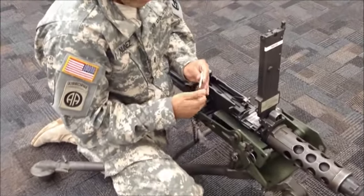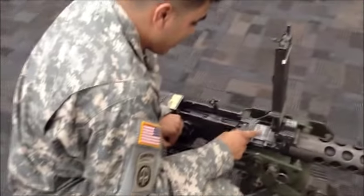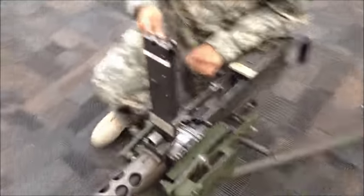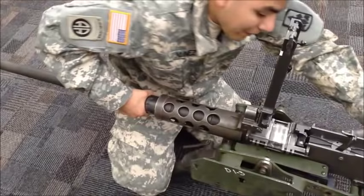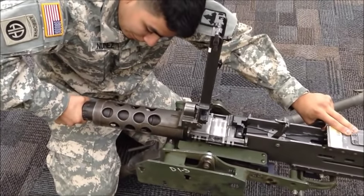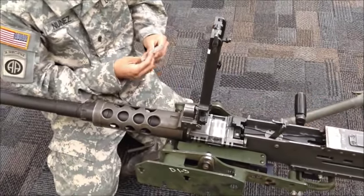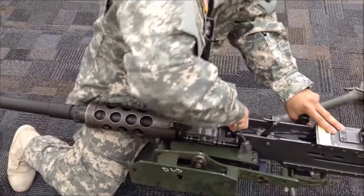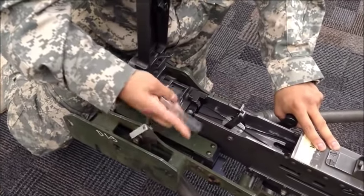Grab your headspace gauge with the go side. You're going to retract 1/16th of an inch from the turning block and insert the go gauge. If the go gauge does not go inside, you'll have to turn the barrel one click, then attempt to put the go gauge back inside — remembering to keep it 1/16th of an inch from the turning block. The go gauge should go all the way to the ring, and once it goes to the ring, that's when you'll know you have a good.